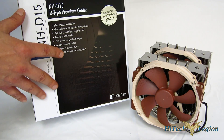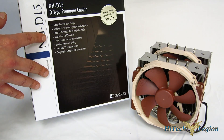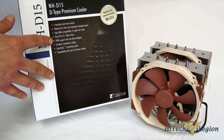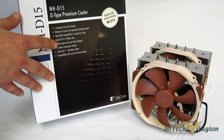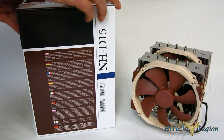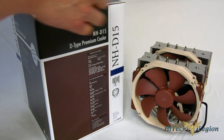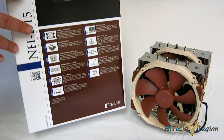Compatibility with past and future sockets: Intel LGA 775, 1150, 1155, 1156, 1366, and 2011, as well as AMD FM1, FM2, AM2, and AM3. You get a quick explanation in about a dozen languages on one side, and moving around the back, a little further explanation of those same features. Moving over to the side, we actually see some of the specifications.